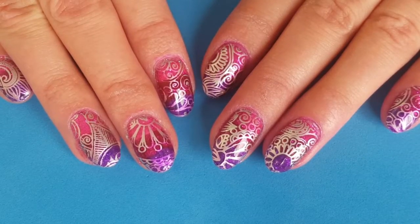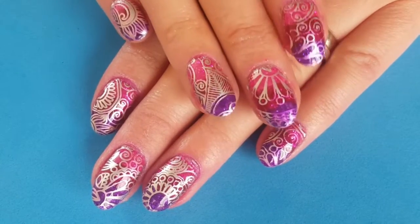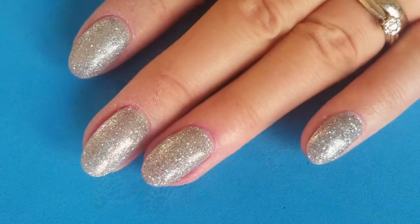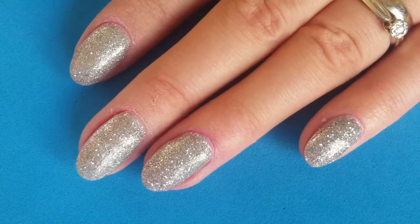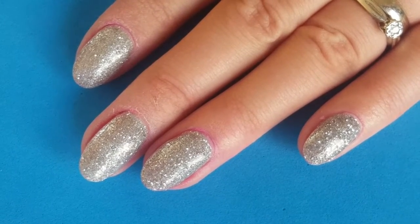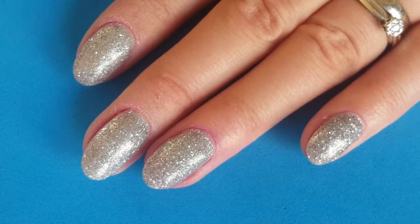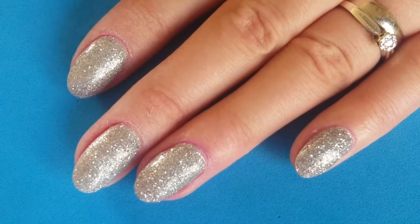Hi there guys, welcome back to my channel! Today I have for you this gorgeous design which is a sharpie pen gradient with Born Pretty Store stamping. To start with, I've gone ahead and given myself a silver glitter base using gel polish and an average silver glitter from a craft store. If you'd like a video on this, please feel free to leave me a comment below and I'll go ahead and do that for you.